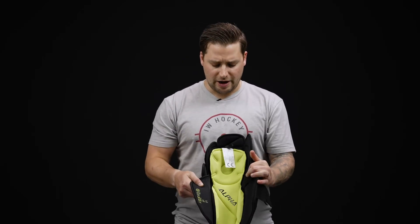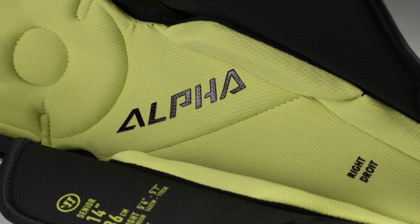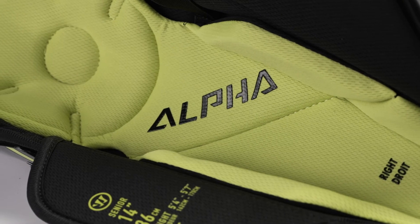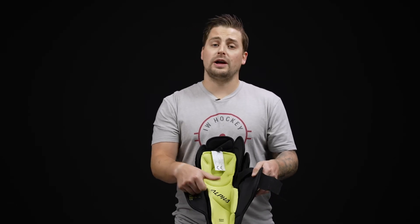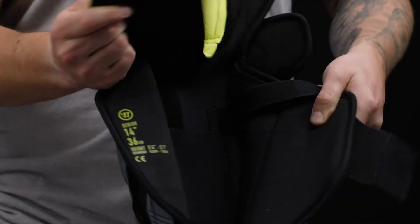Finishing off with the liner — this is a moisture-wicking microfiber, super soft and comfortable, and it does a good job of wicking sweat and moisture away from your body to help keep you dry. When it's time to throw it in the wash or after a game when you need it to dry, it is removable, so you can take that out too.